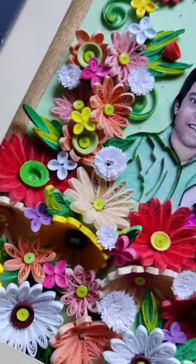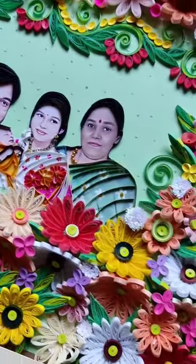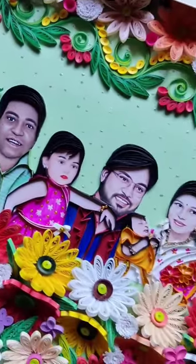The frame design took me almost half a day to complete. I worked on the body design as well. There's a baby girl in the frame — it's so pretty, right? After working so hard I took a little rest, then completed the entire frame.